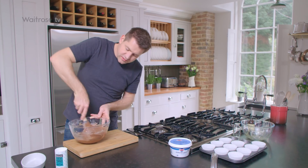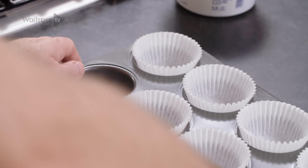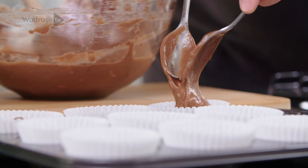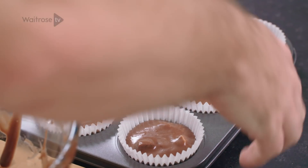This quantity of mixture will make ten nice large muffins. I've got a tray lined with paper cases — I'm just going to take a couple of spoons and fill them up. Last bit of mixture in, and once all the cases are full they're ready for the oven.